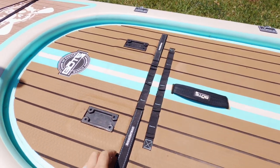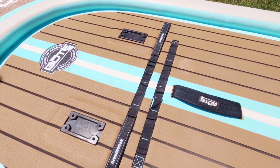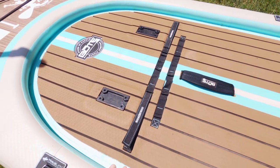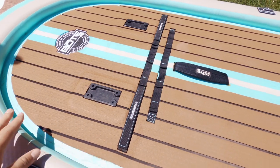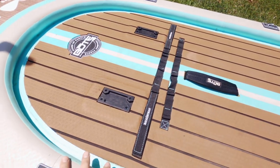In the center here we've got some molle strips for attachment points, and the top of the sand spear attachment — you just run it lengthwise down the board to keep it secure while you're paddling.